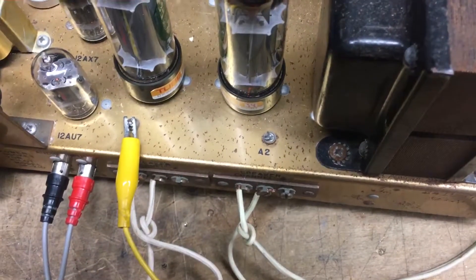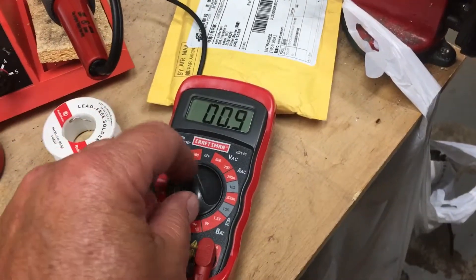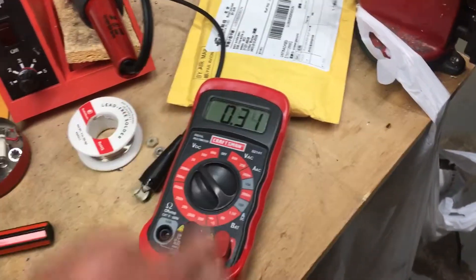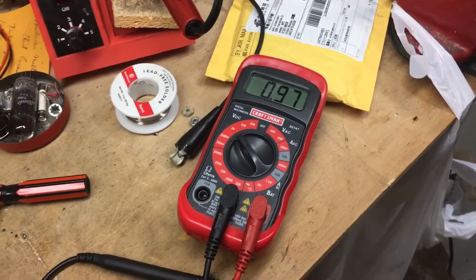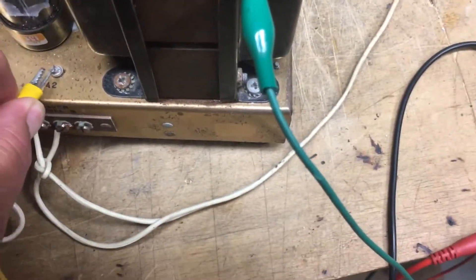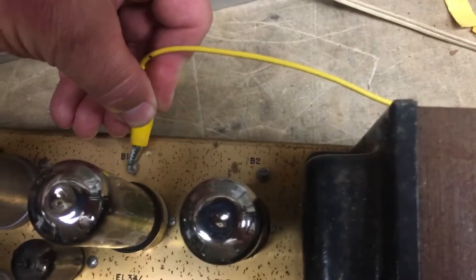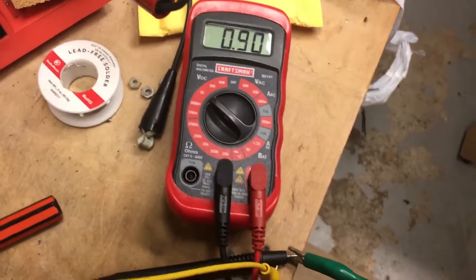We're down on the A1. We're gonna try to bias — let's see where we're at. This thing's supposed to read right at one volt when it's operating properly. We're gonna go down to A2 — here's A2, just shy of a volt. And we're gonna run it over to B1 — at B1, it's just shy of a volt. And at B2, a little bit shy of a volt.